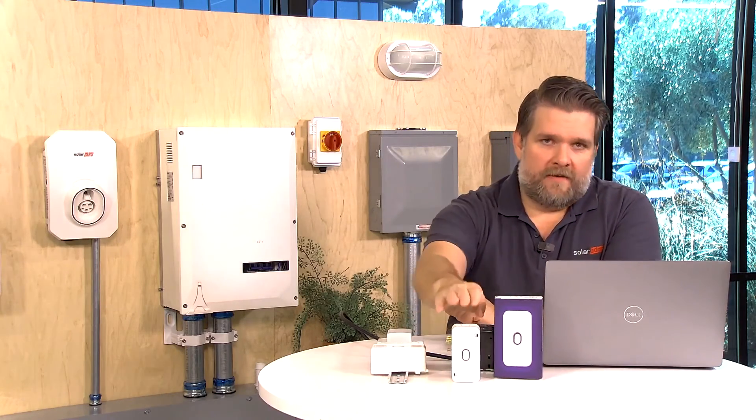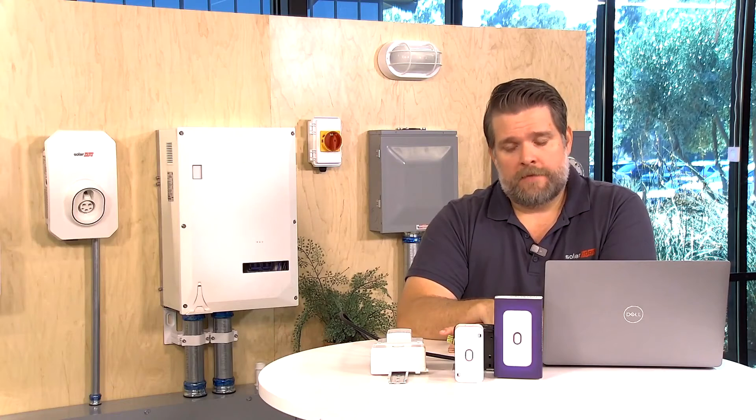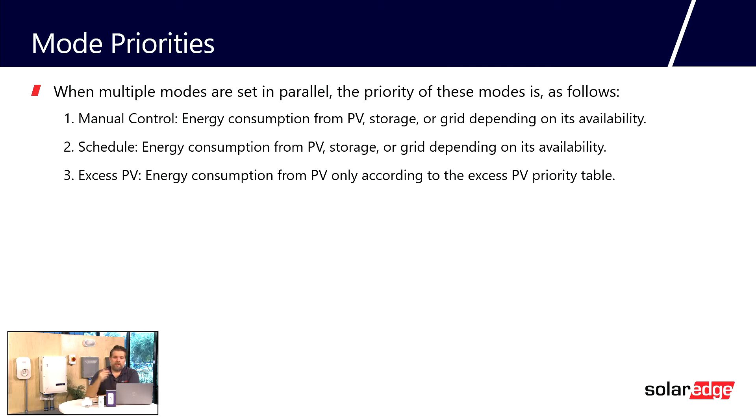Now that we know what the device can do, let's talk about how it can be programmed. After you're done setting up the load controller in Setapp, the configuration portion is done by the homeowner via the My SolarEdge app. Homeowners can set up and manage the load controller however they see fit. There are three modes of operation, and the priority listed is the level of priority each mode gets. The highest level of priority is manual control — the homeowner can turn the device on and off using the push button right on the device.